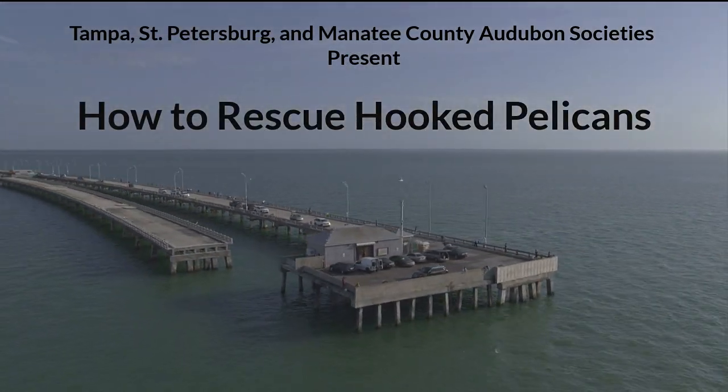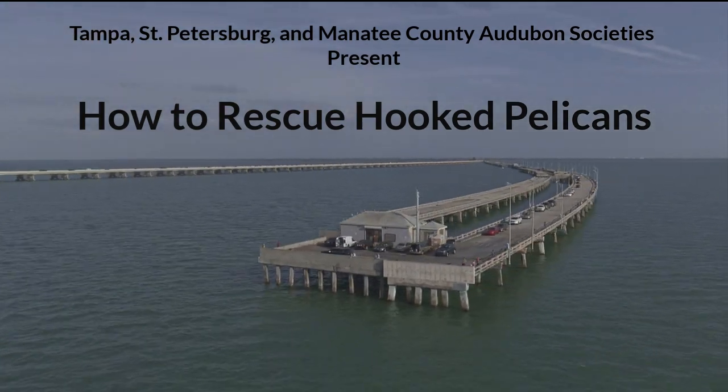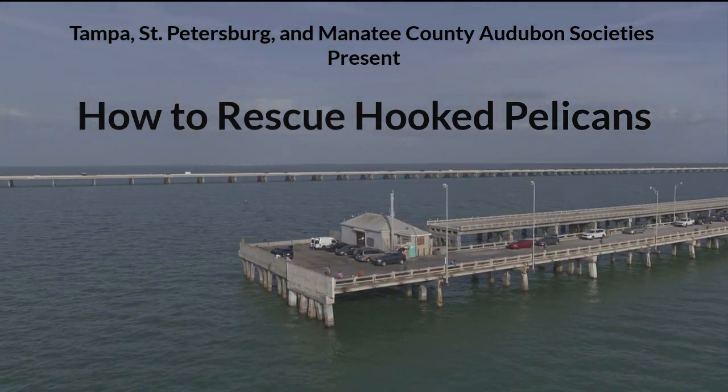This video describes the actions you should take when you hook a pelican or other bird while fishing. Only attempt this rescue if you're able and comfortable doing so.